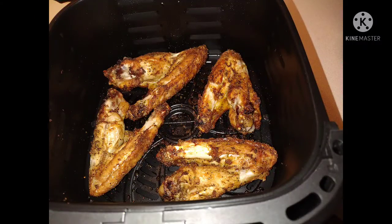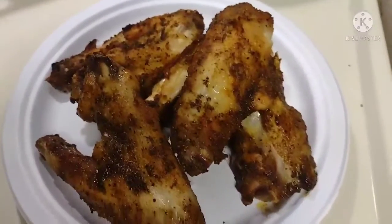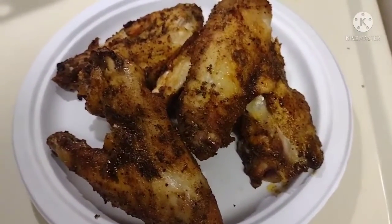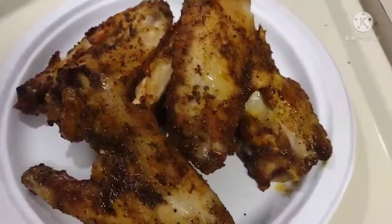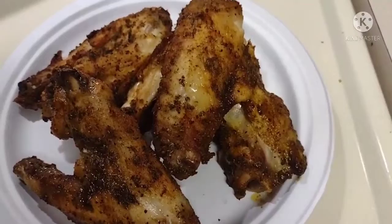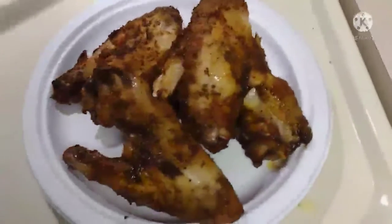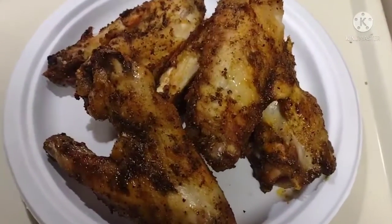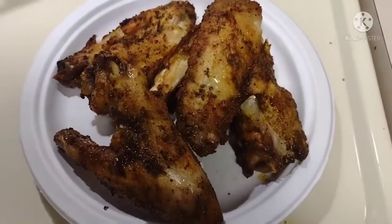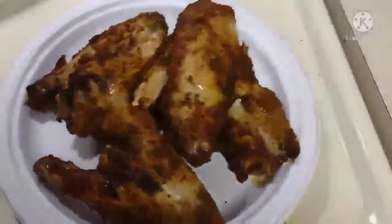I appreciate you all for stopping by and checking me out. Hey, you gotta try one of these out. These air fried turkey wings were so hot but they were so good at the same time. I hope you guys will give this a try. And as you see, I also got some french fries in the air fryer that I was fixing myself — just a little sidebar.